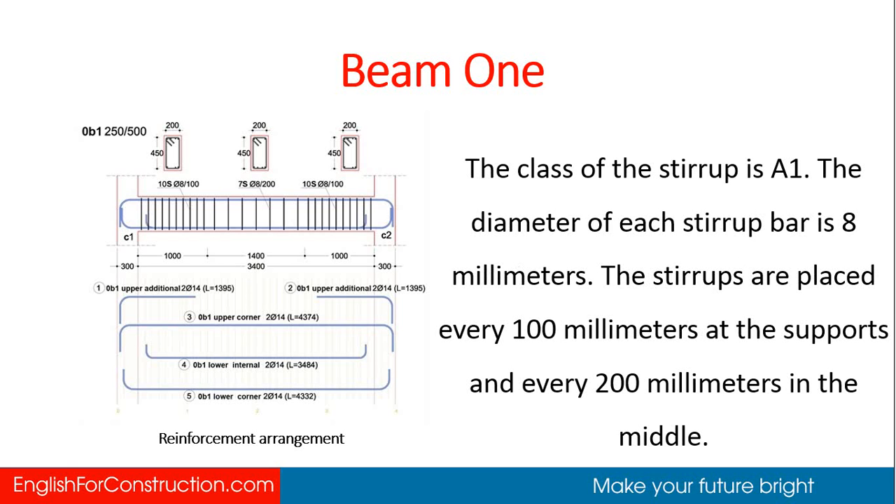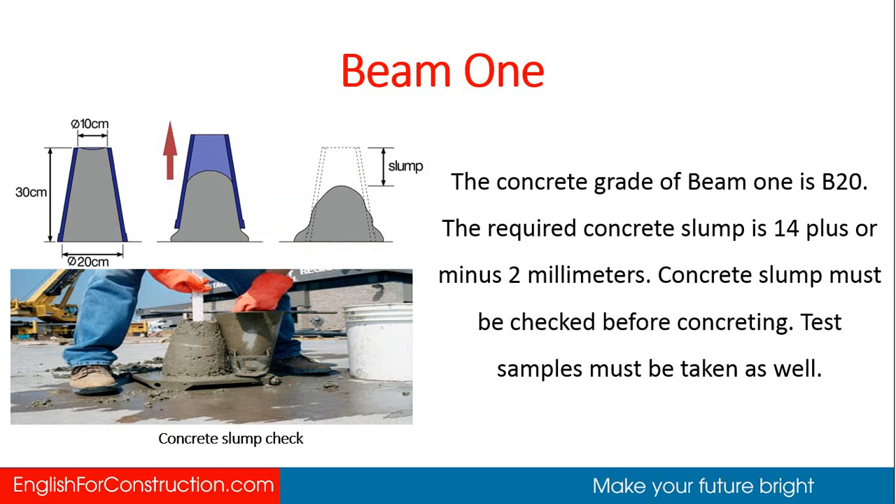The class of the stirrup is A1. The diameter of each stirrup bar is 8 millimeters. The stirrups are placed every 100 millimeters at the supports and every 200 millimeters in the middle. The concrete grade of beam 1 is B20.